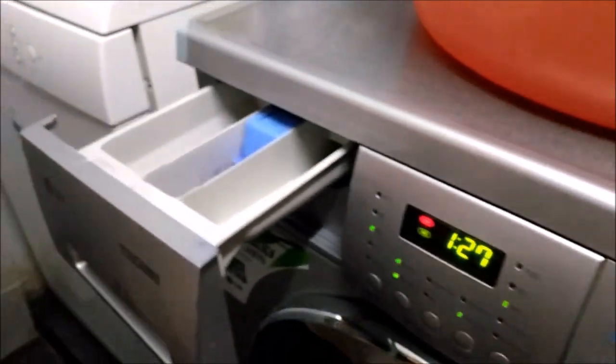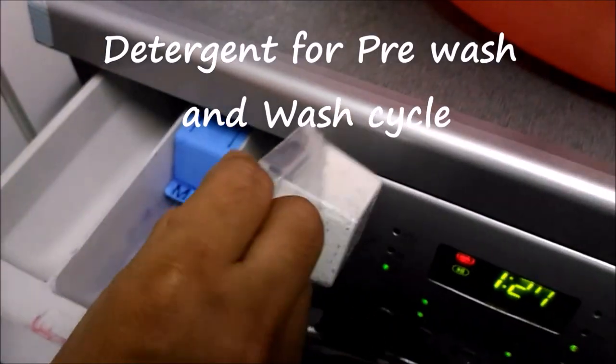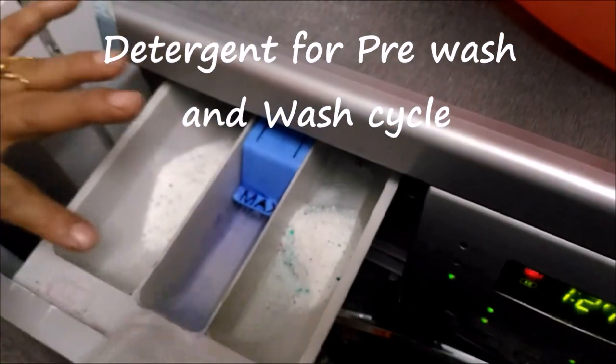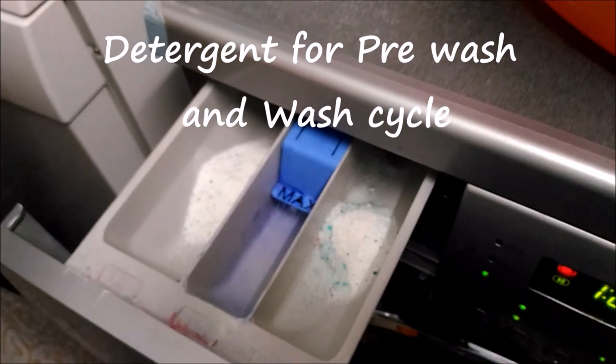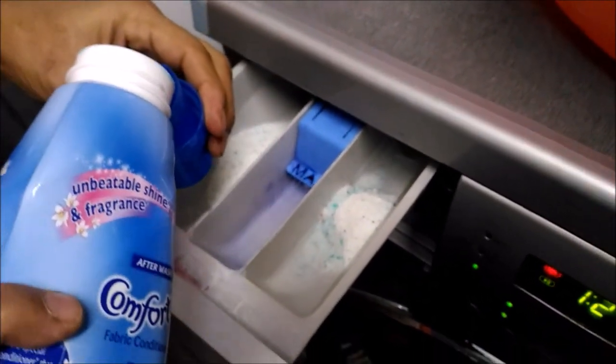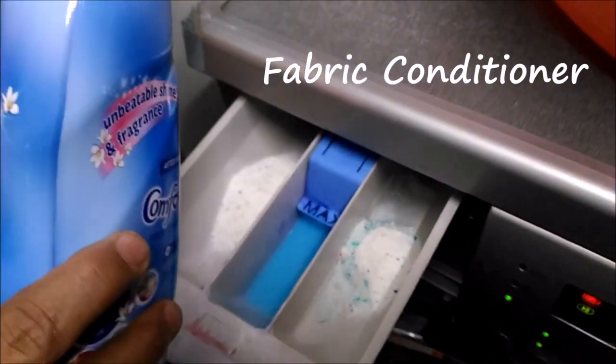I will now add the detergent for pre-wash as well as the main wash. I think this must be sufficient. I will use the fabric conditioner in the middle compartment. Now I will close the lid.